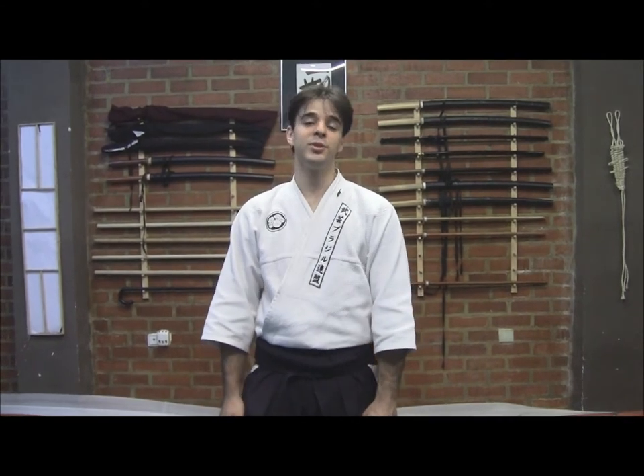Hello and here we are again, continuing our classes about Gyo-Song. Sensei Luis was just this last week talking to us about what Gyo-Song is — the techniques of the fishermen and the ways they found to defend themselves. Somehow this technique was included in our Bouguei style, our Bouguei Ryu. This last week he gave us a very interesting class about the anthropological and historical meaning of Gyo-Song and their techniques.